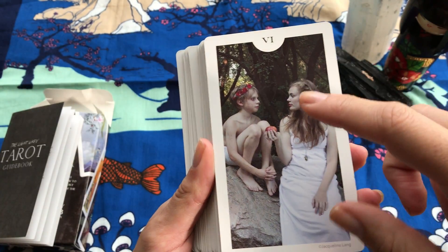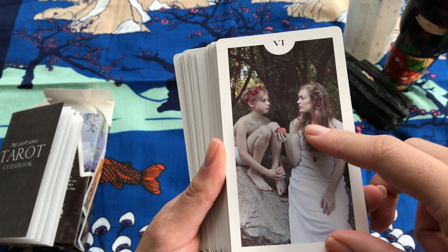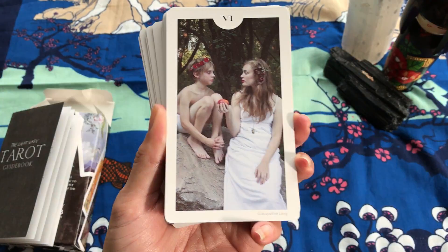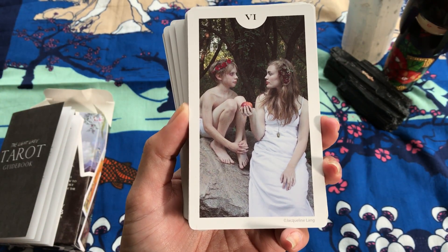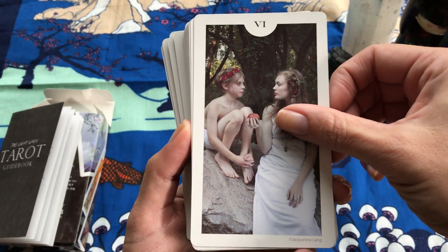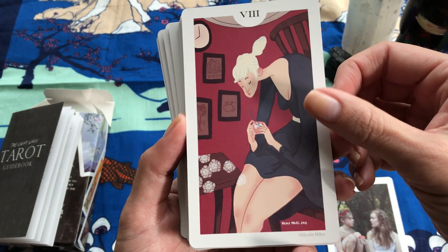Some of them it may not be evident right away what the card may be. It has a six but it doesn't say six of what, and in this particular card it is the six of pentacles, so you may need to do a little looking up first.